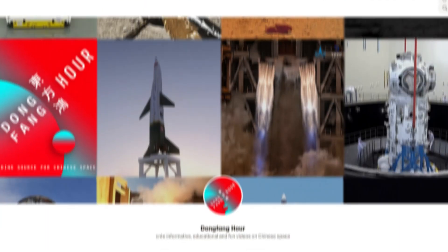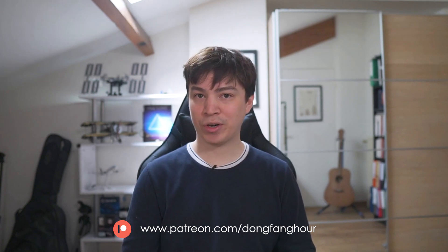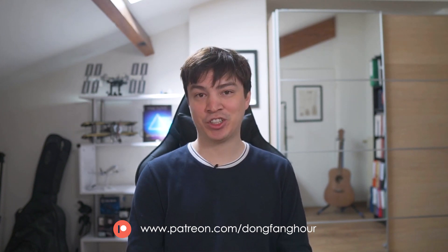That's a wrap-up for this episode. A special thanks to our most recent patrons who have started supporting the channel on our newly established Patreon page at patreon.com/dongfanghour. Your support is deeply appreciated and helps make this channel more sustainable in the long term. I'm Jean, you.